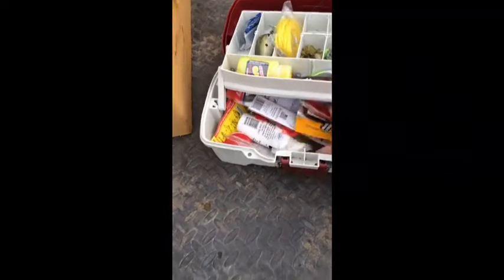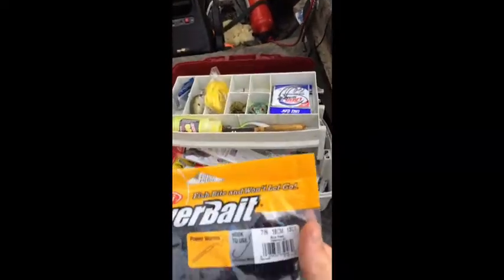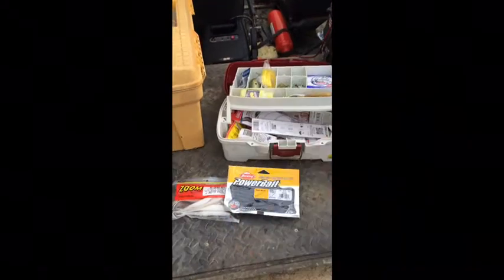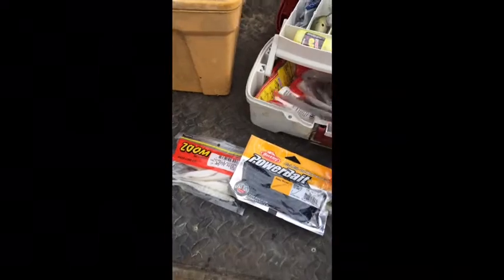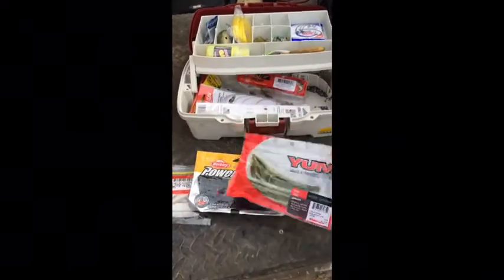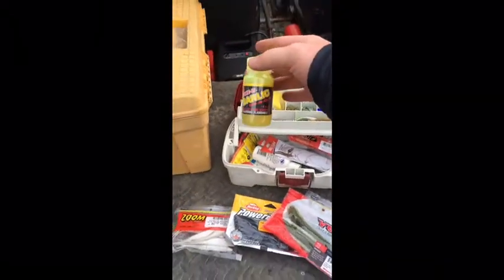Back here look right here — got this nice tackle box, son. Got anything you would need for ponds. Zoom — there it is — with the flukes. I use these right here for jig trailers and just Texas rigging speed crawls. Gotta use them. Shout out to Zoom, they make some good soft plastics. Oh, cannot forget about your Senkos — got some Yum Dingers. That's what's up.